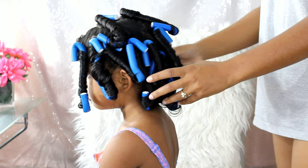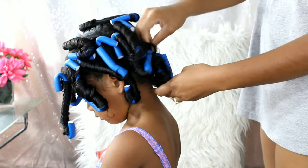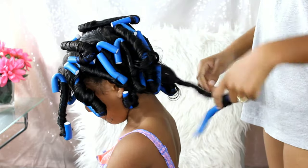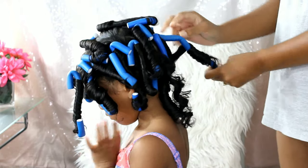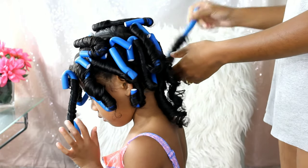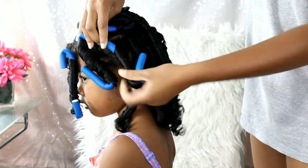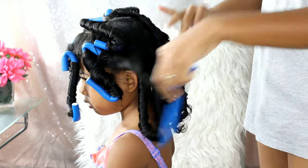The next morning when I went to take them out, there were maybe a couple of curls that had loosened from the roller, but nothing too bad — it was still workable. Once I removed all the rollers, I take three fingers and just rake through her curls to give them more body and volume. She looked super adorable — like the cutest little Shirley Temple with her little ringlets. I absolutely love the look.